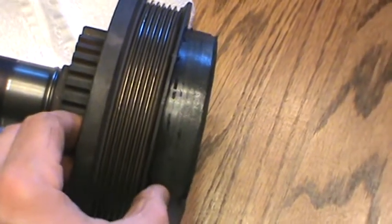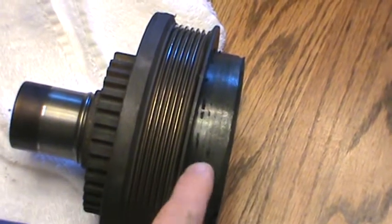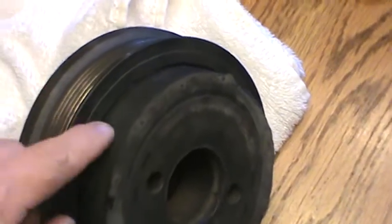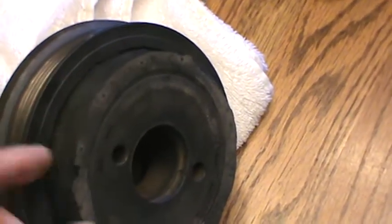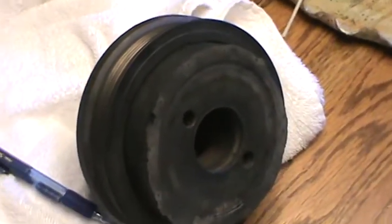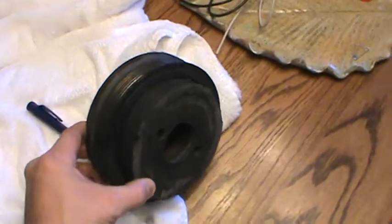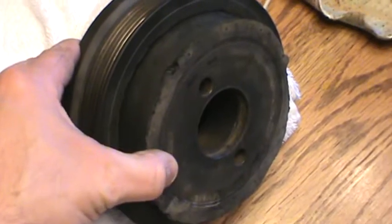I don't know exactly how it got back here, but it appears to me that the pulley was somehow bonded to this balancer and it cracked loose. Apparently, I guess due to the impact. But I thought this might help just a little bit — to send this as a YouTube video as well as the picture.